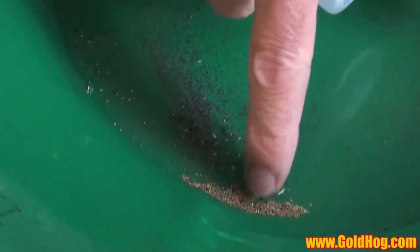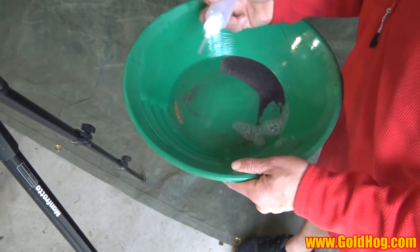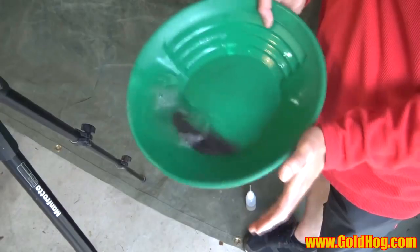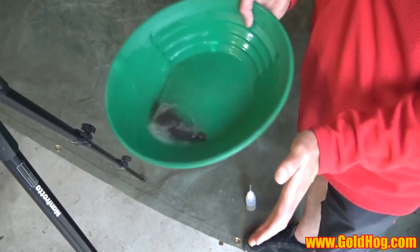Now it's all isolated up in this corner. Let me get that piece of lead out of there — pull that out, toss it. So what I'm going to do is just take my snuffer bottle, put water over it, snuff up that line, maybe even tap it some. Get some of that gold up in that corner. Basically what I'm doing is I'm sucking that back line out. Let's do this one more time — tap, tap. Same thing is going to happen.